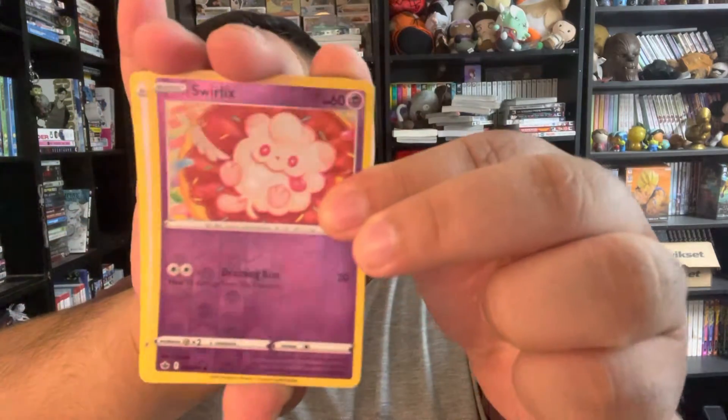A Kofu — can't pronounce that right. And a Reverse Holographic Swirlix — not the best card, probably about $0.25 only. And then last but not least — a non-holographic Rare Sandygast, probably about $0.50. Not the best card to get, to be honest.